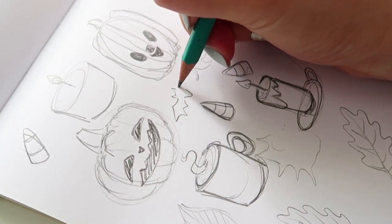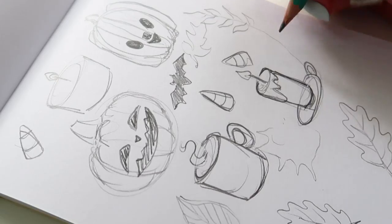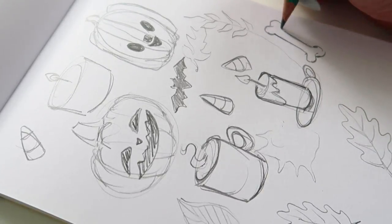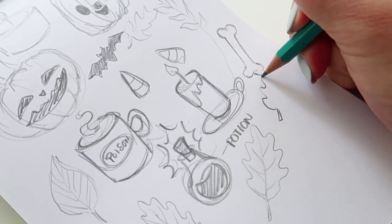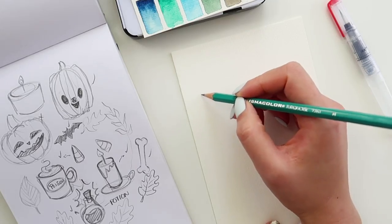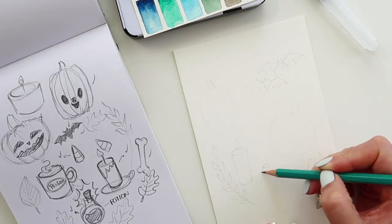I'm using the Arteza cold pressed watercolor paper, which has a really nice texture to it. It's very thick and as the video goes on I'll show you how it held up to the water. Here I'm doing a very rough sketch of my objects — my sketches are really rough but it's just a way for me to get my ideas out and play around with the shapes. After I had my initial ideas down, I went ahead and did a very light outline on the watercolor paper using a Prismacolor sketching pencil, keeping it real light so it doesn't mess with the watercolors.